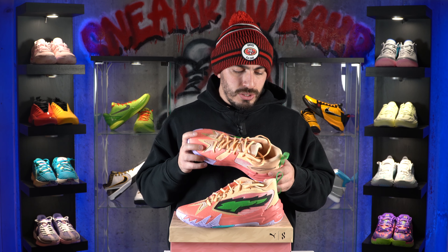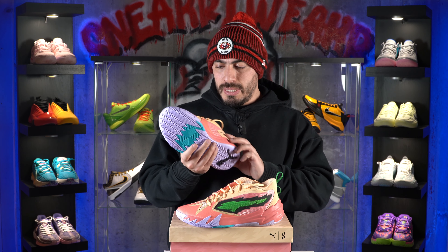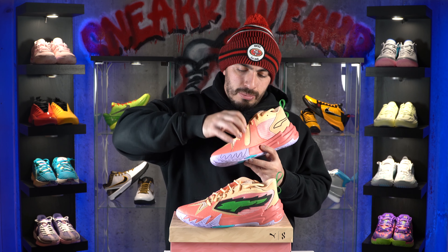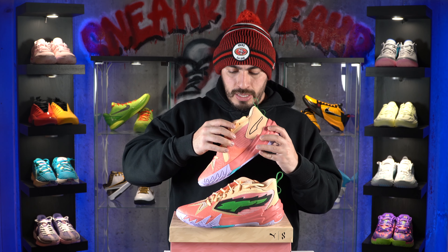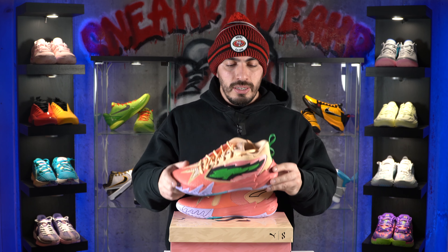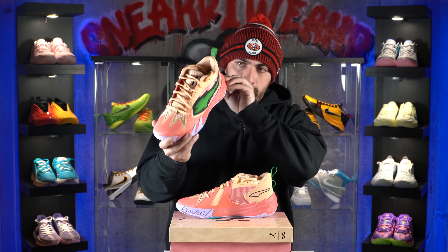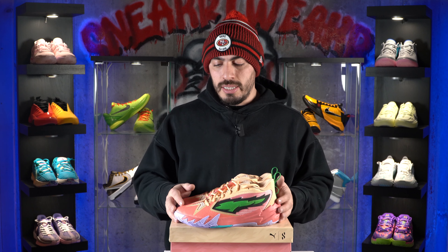I just don't know as far as breathability how much it's going to offer, because I don't really see anywhere where that heat is going to come out. The only place I can think of is a little bit from the tongue, but other than that, I don't really see too many areas where your feet are going to breathe. This colorway is called the Georgia Peaches colorway — I guess you guys can tell why. It looks like peaches. And honestly, I think the colorway looks nice.